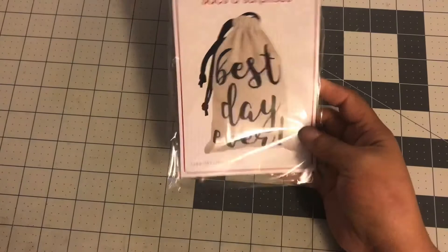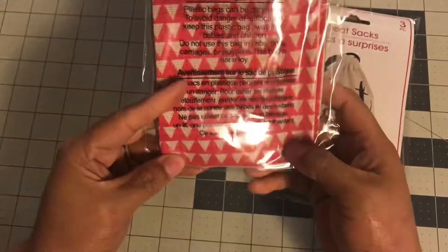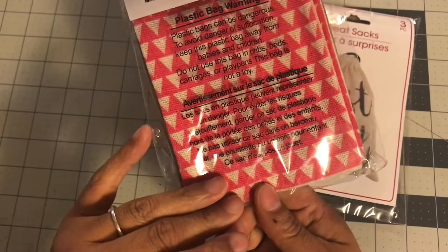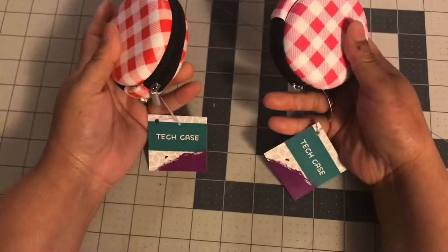The next items I got were treat bags. This one says 'Best Day Ever' and it's a black treat bag. I also got these treat sacks that are a reddish-pinkish — maybe hot pink-red. My niece keeps telling me I'm color blind, but I see more pink than red in them, even though the bag has a red picture on it. When you turn it over it looks more pink than red to me — let me know what color you think it is.